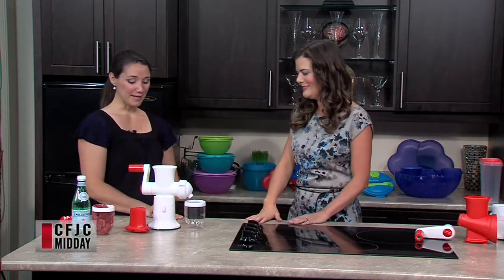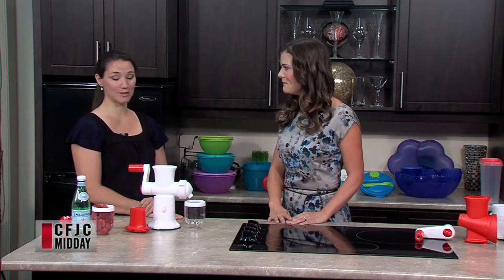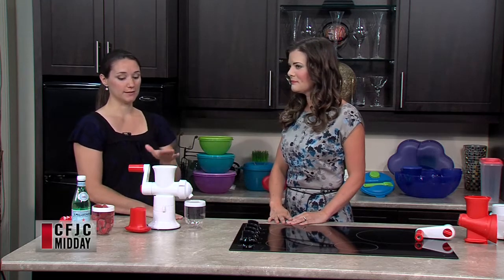I'm excited about this contraption. This is one of our newest pieces. It just came out in the new summer catalogue. This is our sorbet maker, so it's perfect for a hot summer like this. I've been using it like crazy. I have a three-year-old at home. She thinks it's magic.